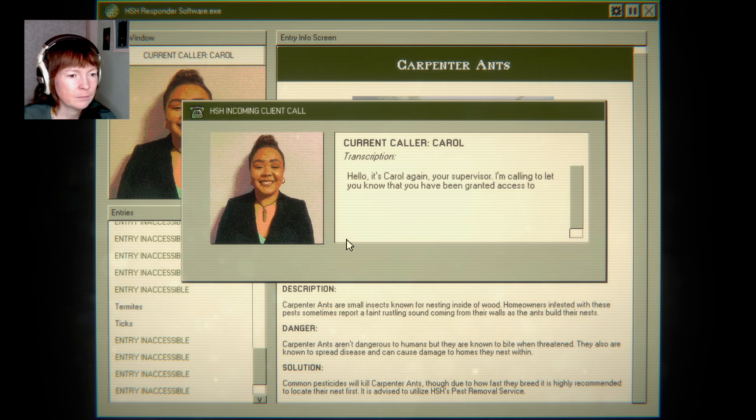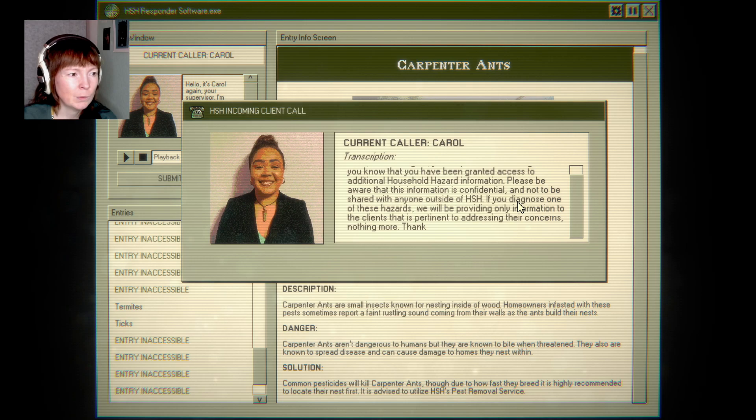It's Carol again, your supervisor. I'm calling to let you know that you have been granted access to additional household hazard information. Please be aware that this information is confidential and not to be shared with anyone outside of HSH. To be diagnosed with one of these hazards, we will be providing only information to the client that is pertinent to addressing their concerns. Nothing more. Thank you.